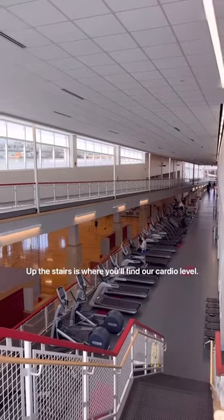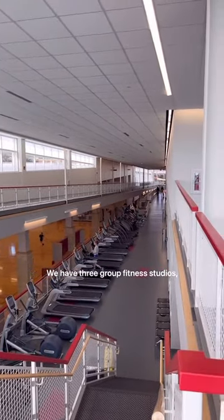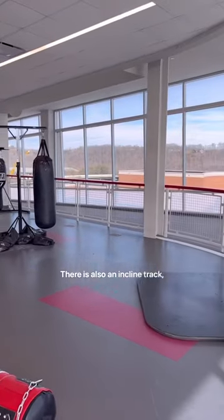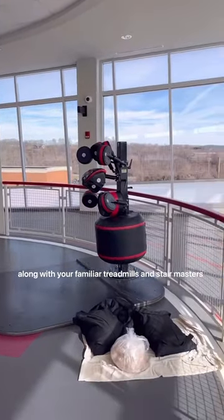Up the stairs is where you'll find our cardio level. We have three group fitness studios, as well as two levels of boxing. There is also an incline track, along with your familiar treadmills and stairmasters.